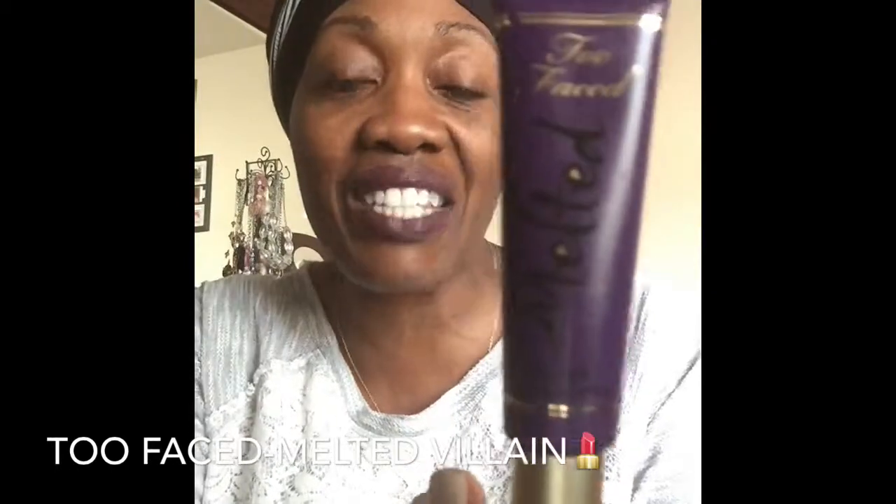Today's an all-natural day for me — I am wearing no makeup except the lippy that I'm gonna be swatching, and I'm wearing my cute little wrap here that I simply love. I've done swatches on this brand before, but I picked up a new one. I've already done melted fig and melted marshmallow, but this one is Too Faced Melted brand.